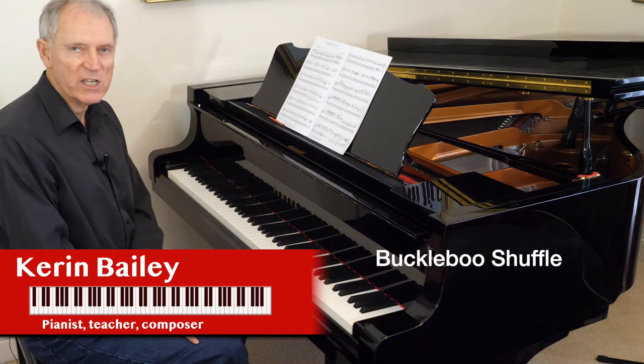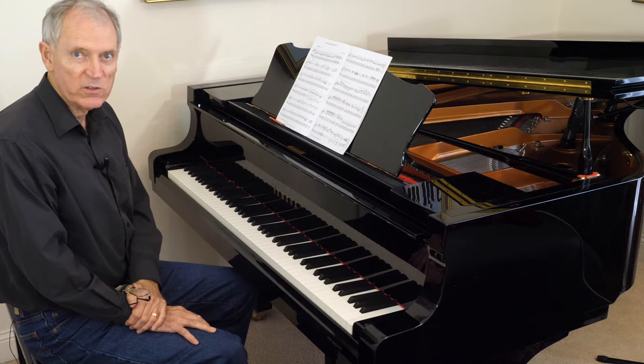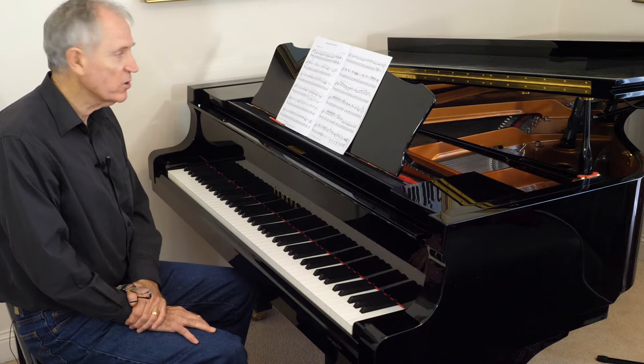Hi there, I'm Keren Bailey, demonstrating Buckleboo Shuffle from Jazz and Around Book 6. Now Buckleboo is a town on the west coast of South Australia, so I thought the title — couldn't resist it — Buckleboo Shuffle.